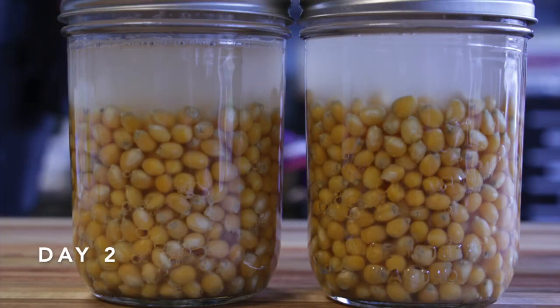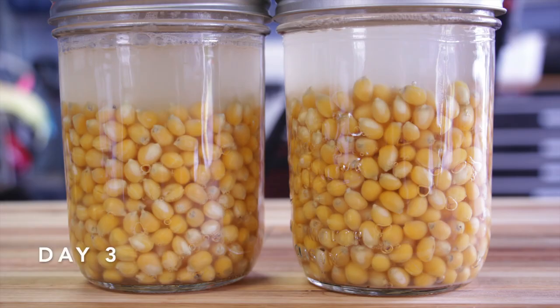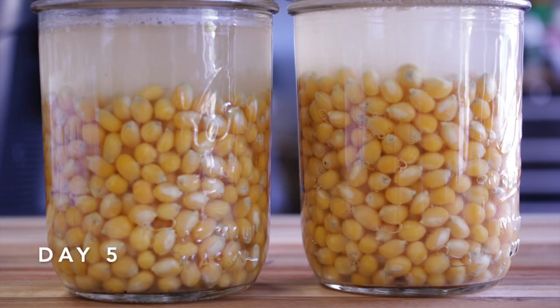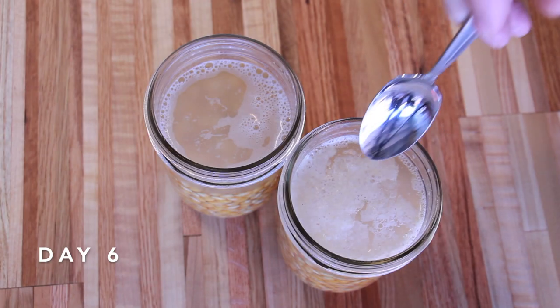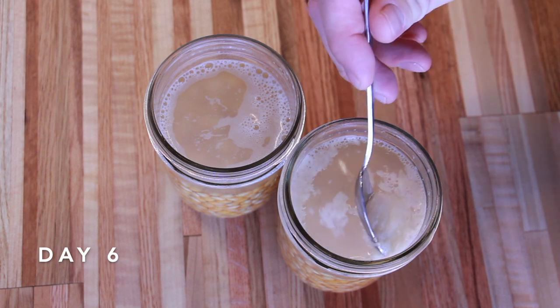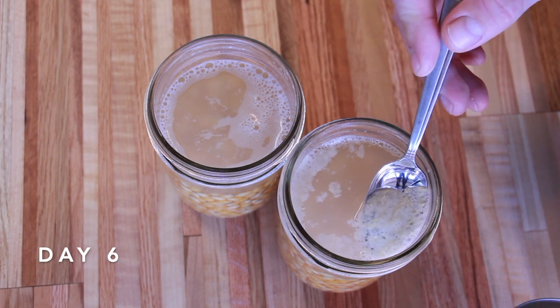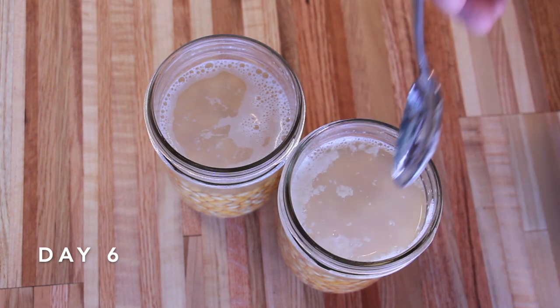By day two the water is already getting a little bit cloudy and bubbles are starting to appear in the corn. By day six I started to see a yeast form on the top of one of the jars, and that lasted throughout the entire project. One jar seemed to be getting more bacteria than the other, so I came back every couple of days and removed the yeast layer with a spoon.